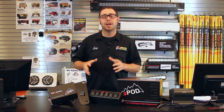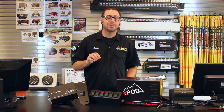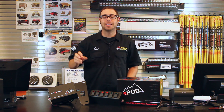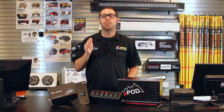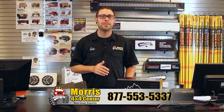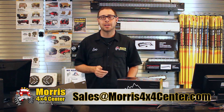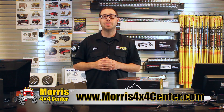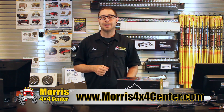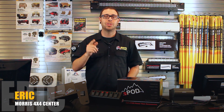I hope I gave you some more knowledge about the S-Pod and opened up your eyes to the benefits of running this in your vehicle, including the safety aspect of not having 20 different wires attached to the positive side of your battery. If you have any questions or need help ordering or customizing an S-Pod, call one of our Jeep experts at 1-877-553-5337, drop us a line at sales@morris4x4center.com, or see the entire line of S-Pod products at www.morris4x4center.com. My name is Eric with Morris 4x4 Center, and I will see you next time out on the trail.